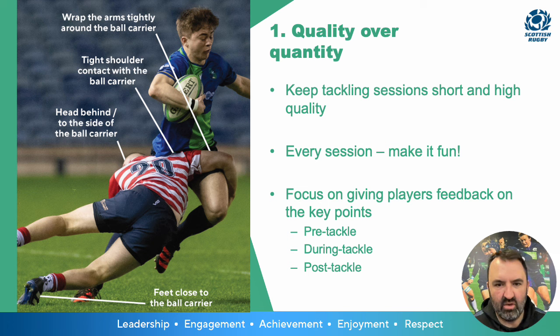Firstly, we're going to look at quality over quantity. The key thing is to keep tackling sessions fun, short and sharp, but high quality. Coaching the tackle should be fun and engaging, and players of all abilities should be engaged in the tackle as it is obviously a key area of the game.